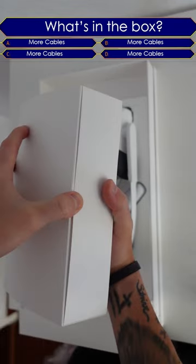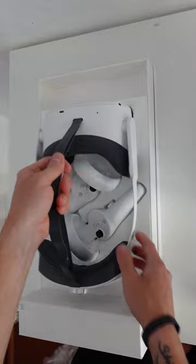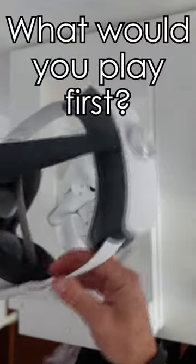What's in this box? Of course I opened it the wrong way around. Let's just grab the headset — forget about that. Clean. And it's also lighter than the Neo 3 Pro.